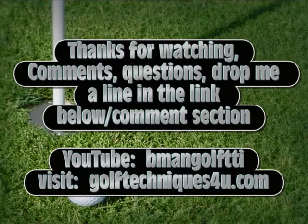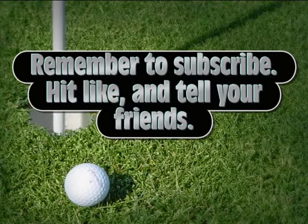Remember, B-Man always says: put them like you own them. And rock the baby. Remember to subscribe, hit like, and tell your friends.